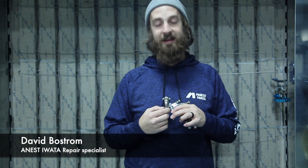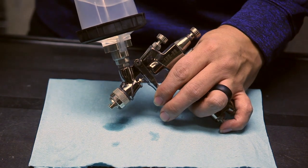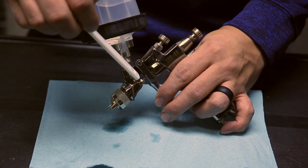One of the common issues you might run into with the LP H80 is fluid leaking out of the back of the packing. The most noticeable effect of a worn packing is fluid dripping out of the back end of the packing.